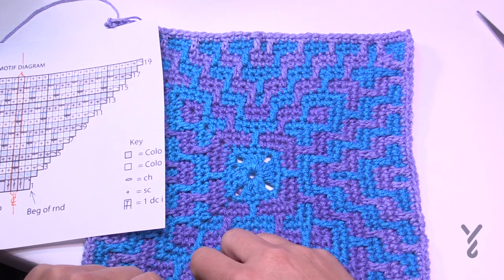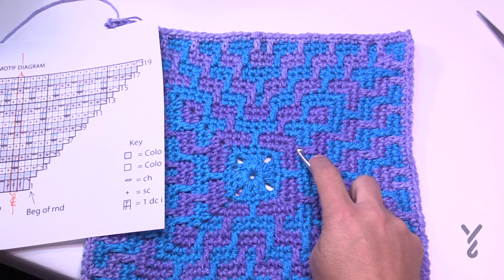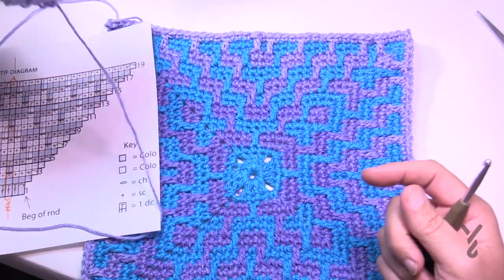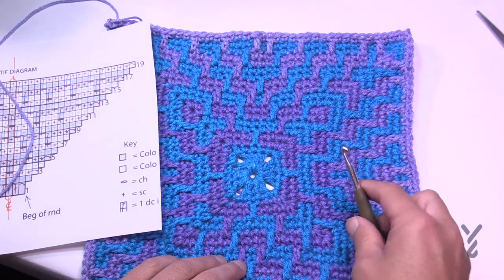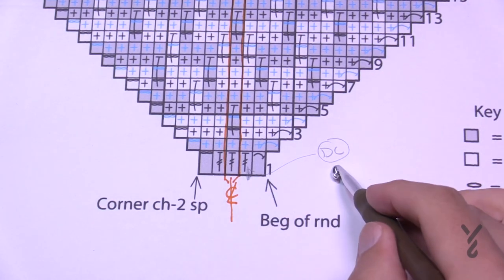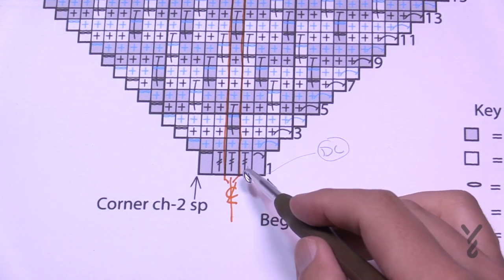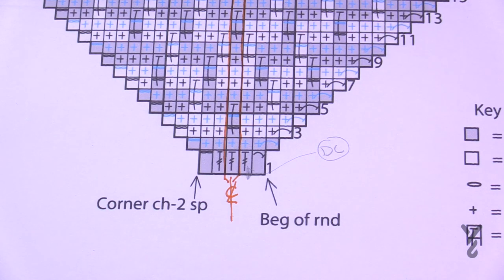Let's choose our main color and get started. Because I'm doing the ombre, the color transition from the ball is going to slowly change as it goes out, and that's an option you can try. We're going to start off with our beginning round — these are actually double crochet, not trebles, so those will be corrected. We'll start with chain four, create the ring, and then work round number one and two.